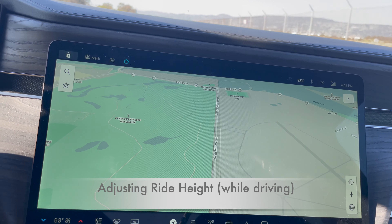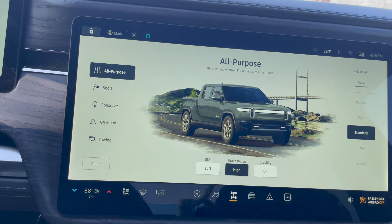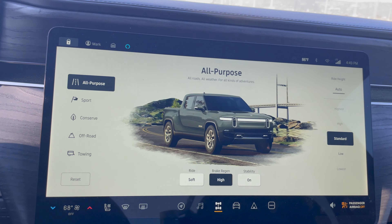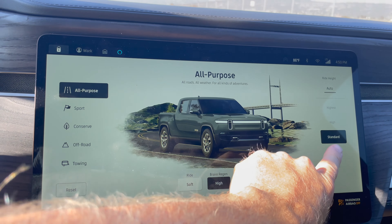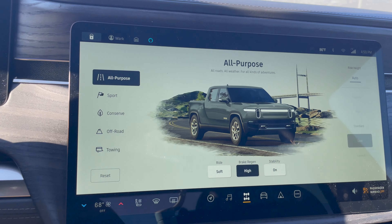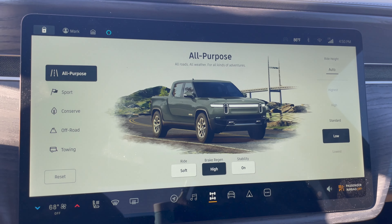Here we are driving. I'll move to this screen — you can see the ride heights on the right. We're currently in standard, and I'm going to drop down to low. It flashes to let you know we're changing heights, and you can actually feel it. That's it for that air suspension system.